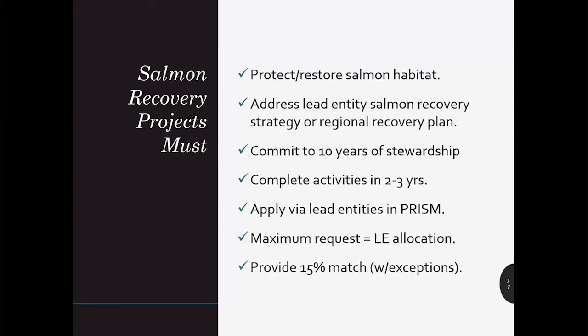As you prepare to apply for SRFB funding, you'll want to shape your project for success, as our dollars are limited. What does a good salmon or steelhead recovery project look like? Target projects that protect or restore critical salmonid habitat and address a lead entity strategy or recovery plan. You need to be able to put the funds to work quickly. Projects should be completed within two to three years of funding approval.